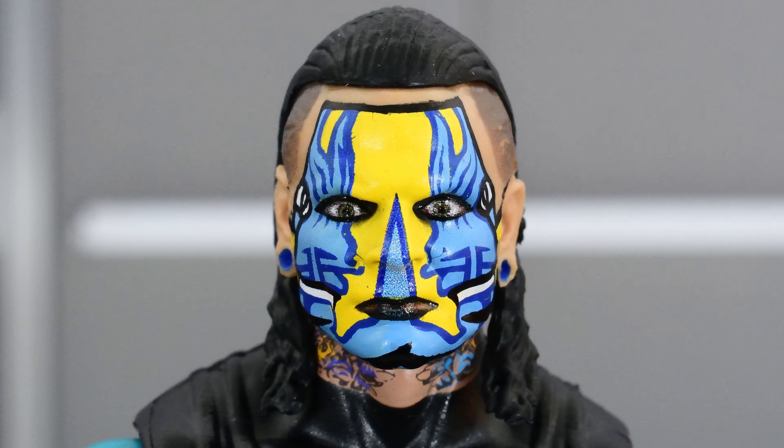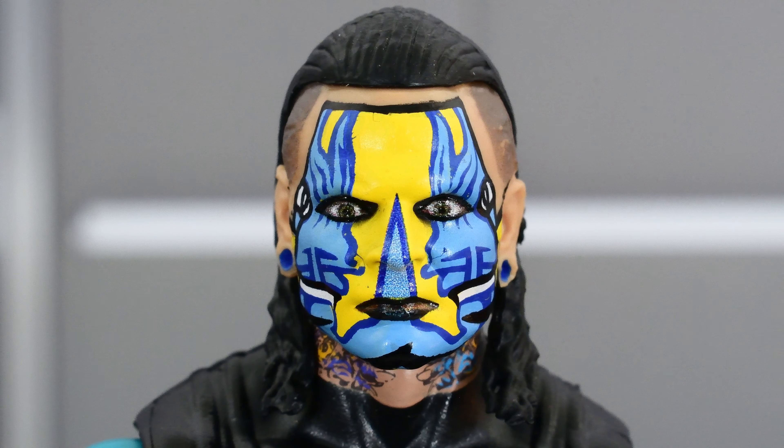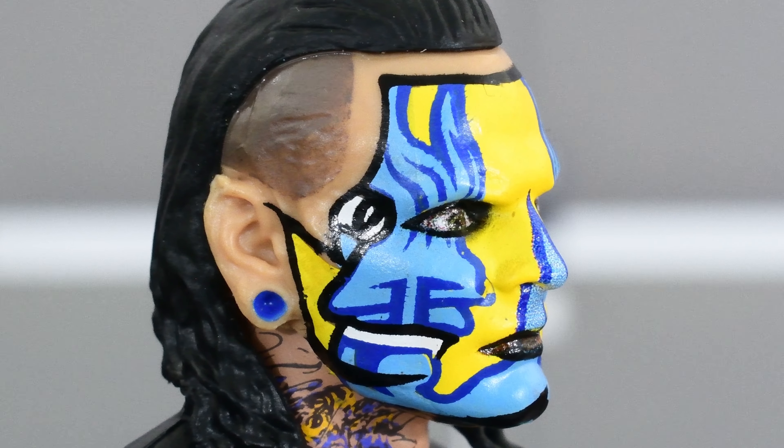Taking a look at the head sculpt — this is painted very well. I like how this turned out. The paint on the eyes looks pretty good, and the face paint looks pretty solid. Most of the line work looks clean and crisp. The cool thing is that if there are some imperfections, it works out because this is face paint, so it doesn't have to look completely perfect. Really nice design here that shows off Jeff Hardy's artistic talent.